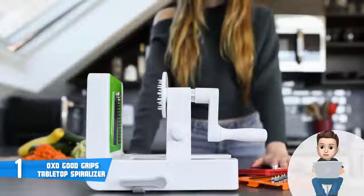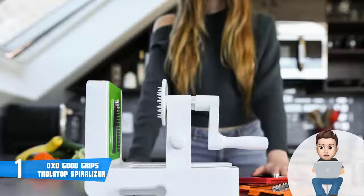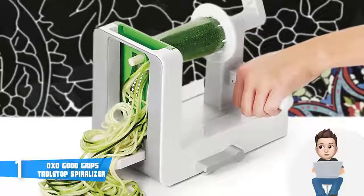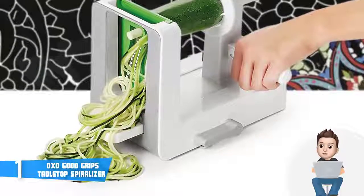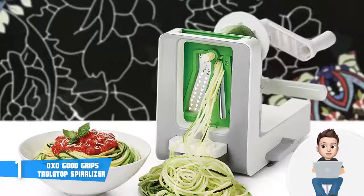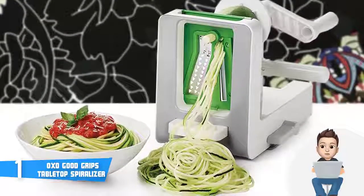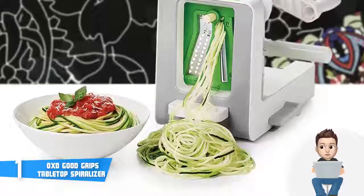The blades include the 1/8-inch spaghetti blade, ideal for creating curls of potatoes and zucchini; the 1/4-inch fettuccine blade, capable of working with tough butternut if necessary; and the ribbon blade, great for making apple chips and onion slices to add a fancy look to your salads. This unit is exceptionally easy to use — the integrated food holder has sharp teeth which, while you rotate the handle, ensure you get the best-looking spirals.